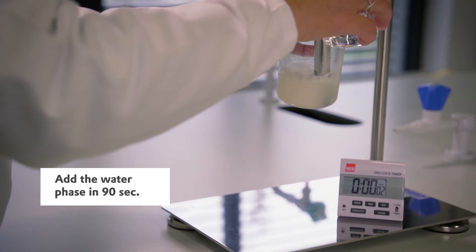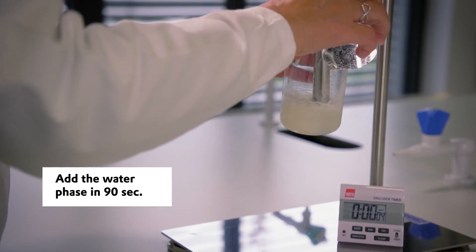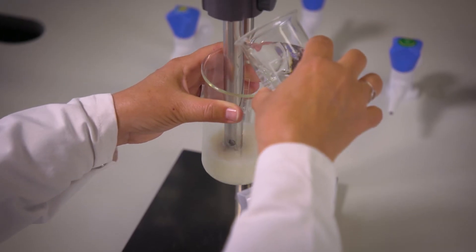In the second step, you add slowly the water phase to the oil phase on the stirring and homogenize everything with an Ultra-Turrax.